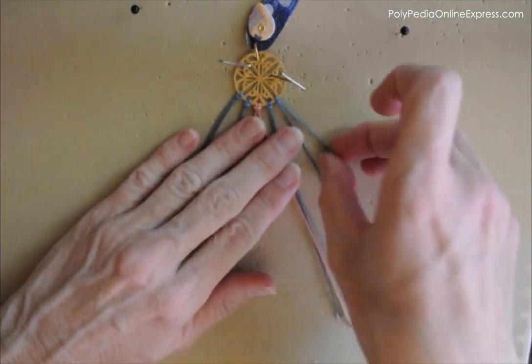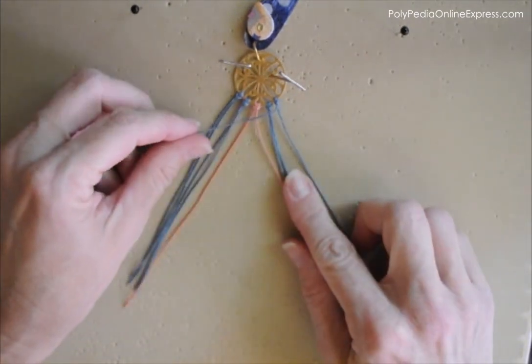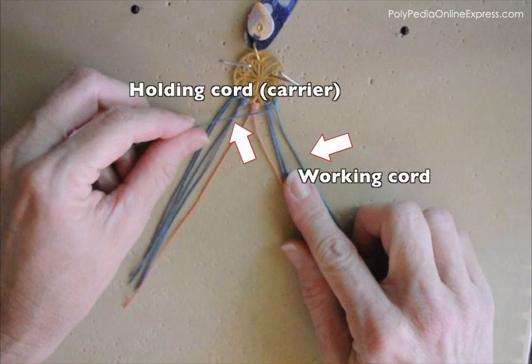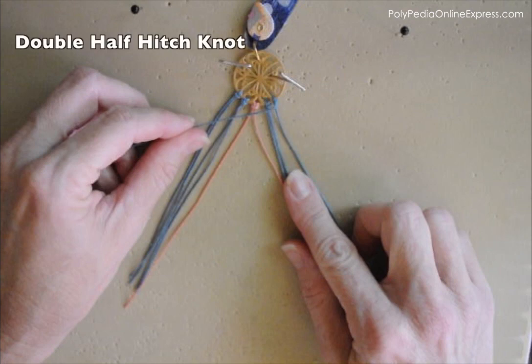Each group will have five cords. I'm taking the first cord from the right — this cord will be my holding cord, while all the other vertical cords will be working cords and will be wrapped around the holding cord. I'm using the double half hitch knot for the knotting of the complete earring, going from the right towards the center and then left towards the center. The direction of the knotting is exactly opposite when working with each side.